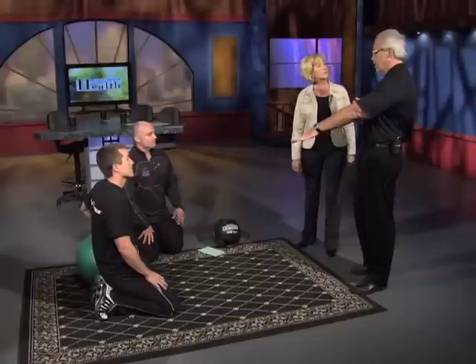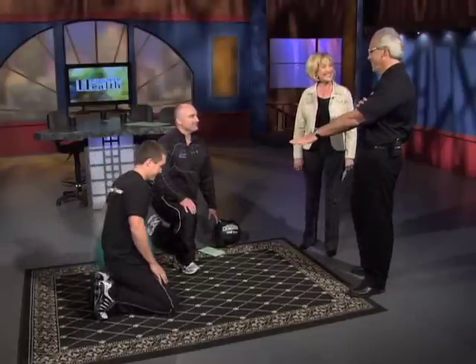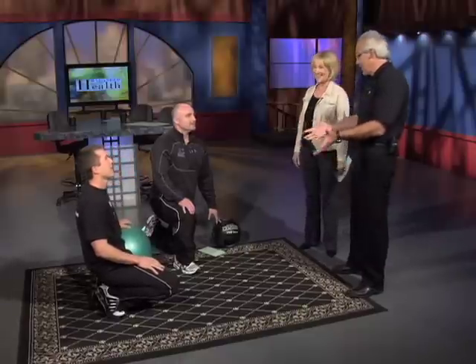Balancing yourself on the ball is a huge stimulus. You'll find that when they first do this, they're going to spend 10 or 15 minutes just getting their balance on that ball. It's fun. The way he's doing it is the way someone in tip-top shape can. I work out all the time and when I do these exercises, I'm sweating like crazy, but I've incorporated it into my life.